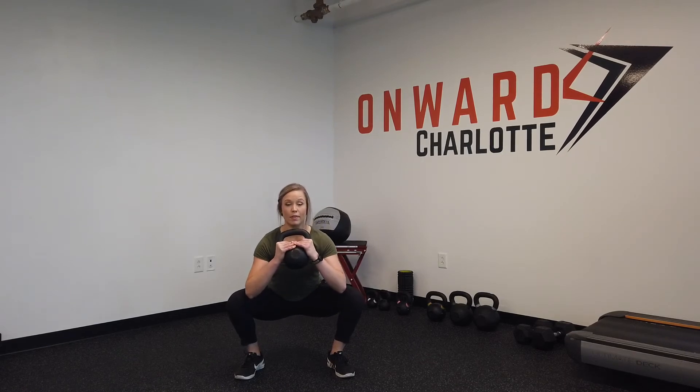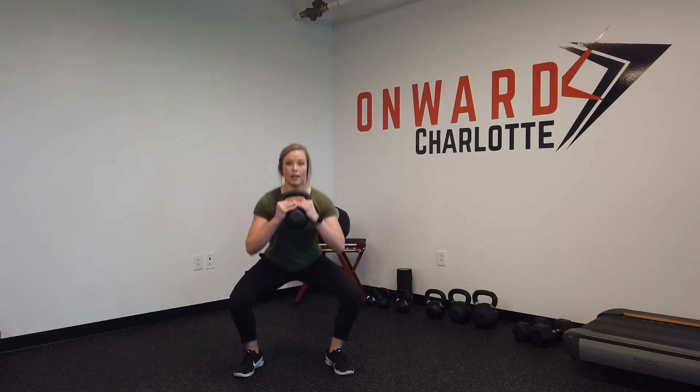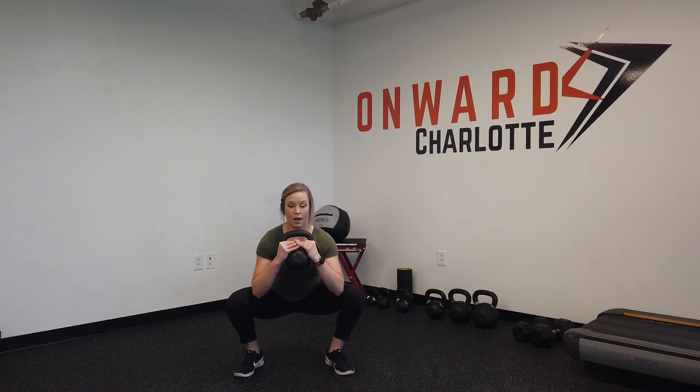Come down into a goblet squat for one full rep, and then as we rise up for the half, find the point where you still feel just a little tension on your quads, hold for just a second, come back down, and then rise all the way. In real time that's going to look like: all the way down, up keeping some tension, back down, full stand.